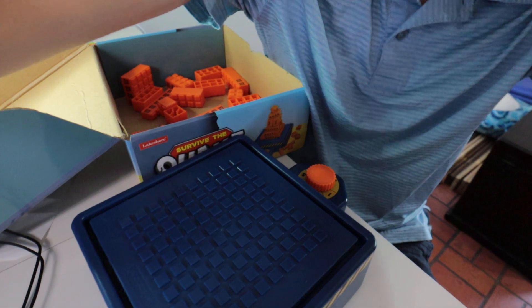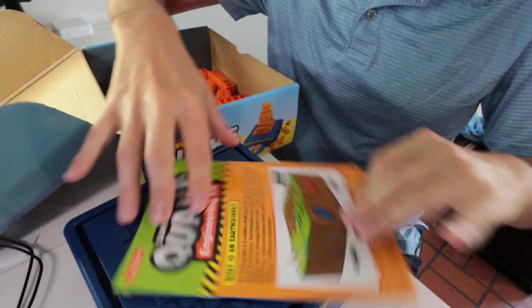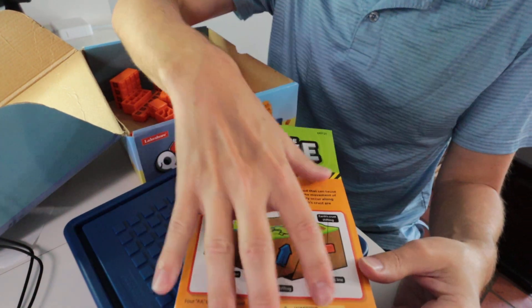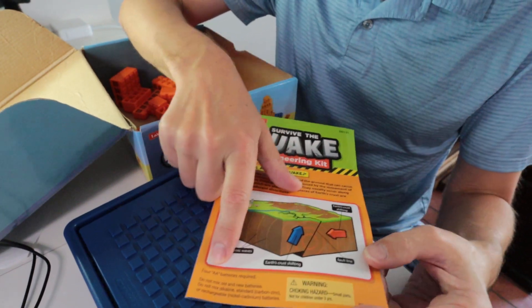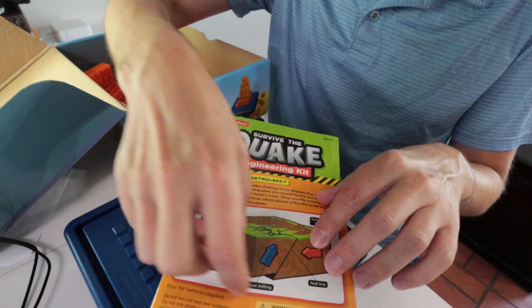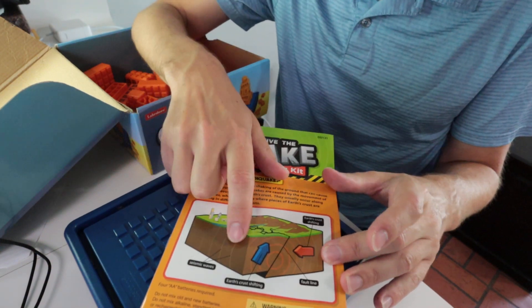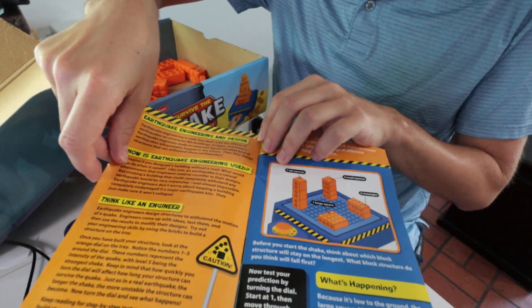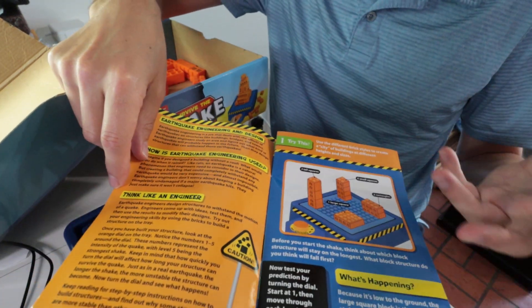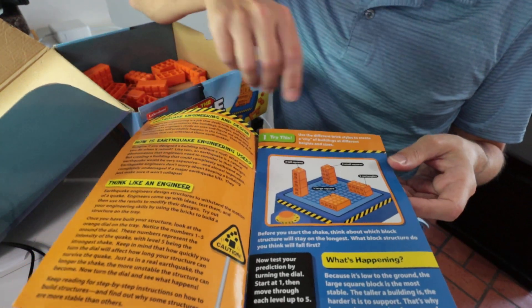They also give you this educational booklet, which is great for the more educational aspect. It covers what an earthquake is and teaches your kids how an earthquake works — seismic waves, the earth's crust shifting, and how that creates an earthquake. Then you can open it up and they give you even more facts and ideas for how to use this earthquake simulator as a game to test your kids.